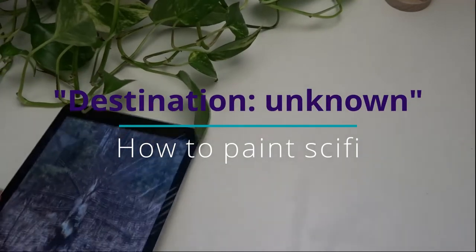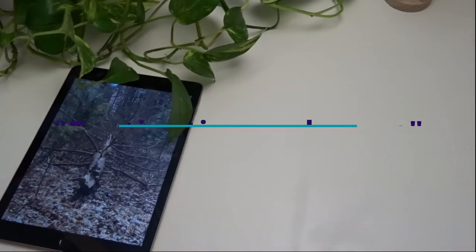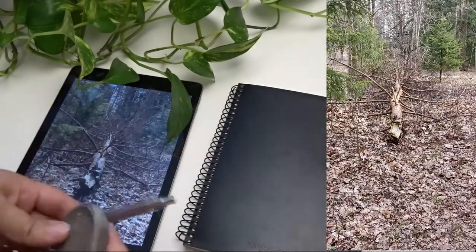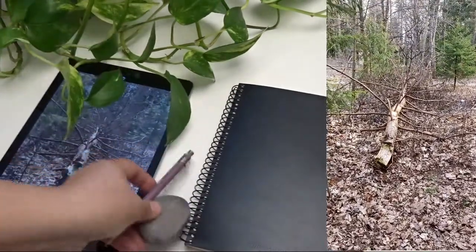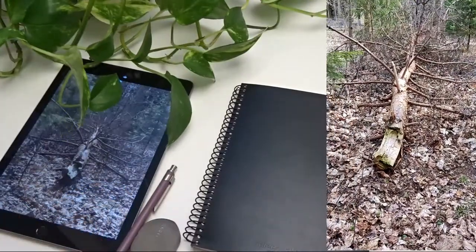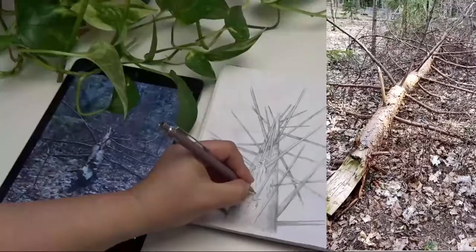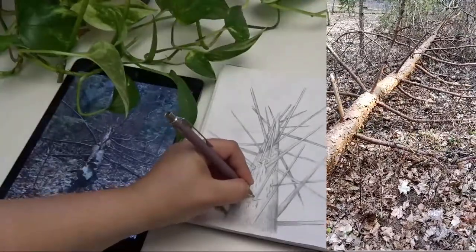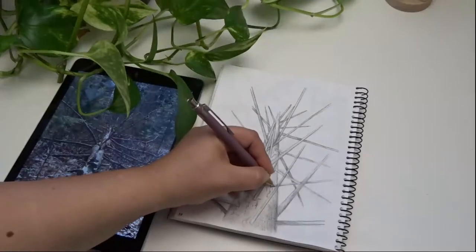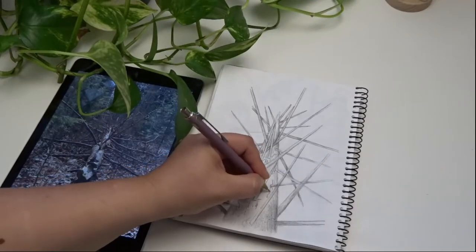Hello! In this video I'm going to show you how you can create space or sci-fi themed paintings inspired by nature. One day I was walking my dog in a nearby forest and I found this really amazing fallen tree in the middle of the path we were walking on. I really liked the perspective and it kind of reminded me of a spaceship. So I started to sketch.